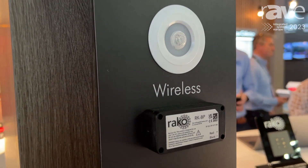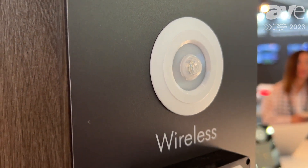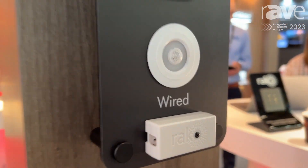...battery powered PIR sensors with very smart logic control and Panasonic control sensors. Any combination of wired or wireless PIR you can add to our system and control a whole lighting system.